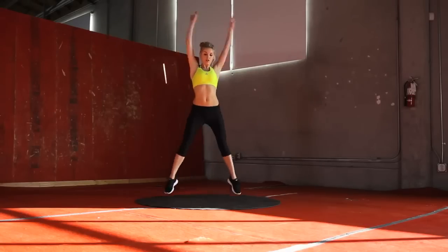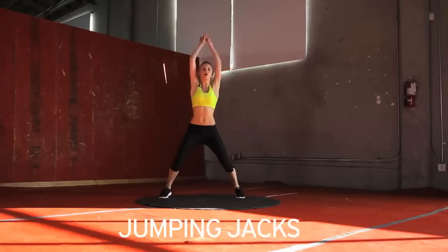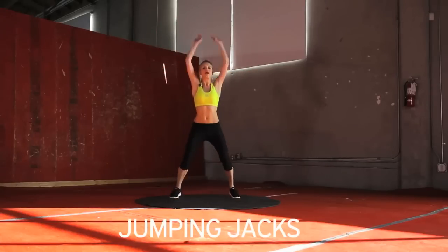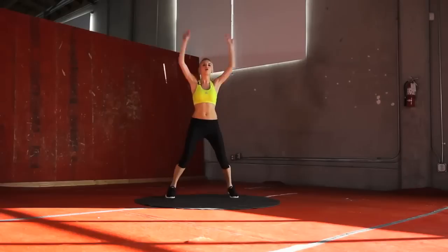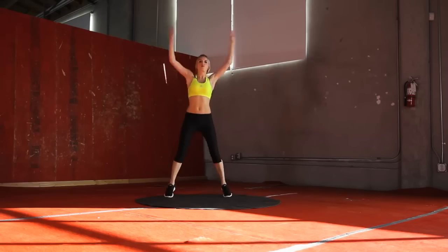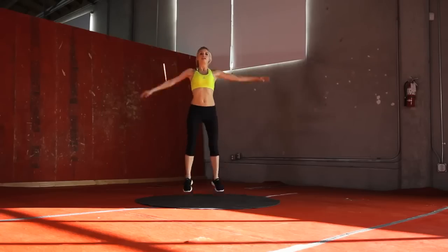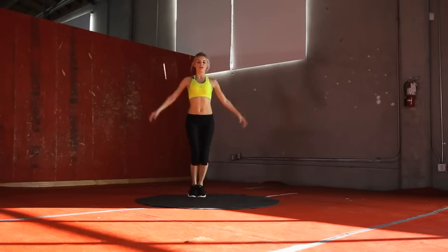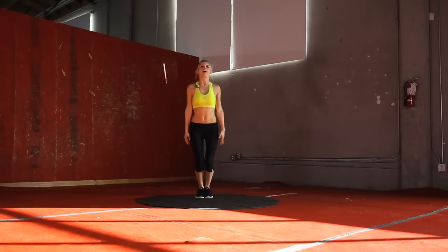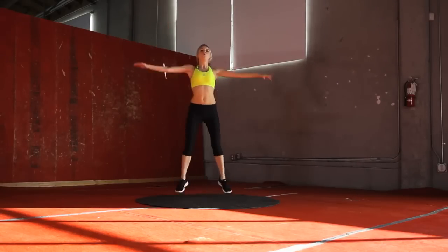We're going to do 30 seconds of jumping jacks. Bring those hands all the way up to the top. Let's make sure throughout this whole workout video we're breathing, and if we need to, take some breaks and get some water on board. 10 seconds. 5, 4, 3, 2, 1.